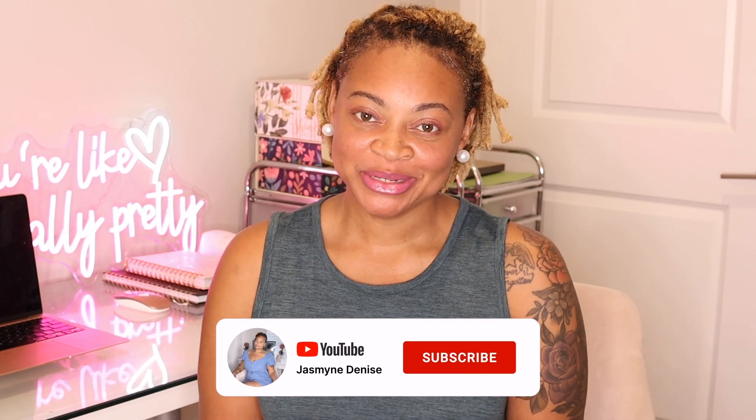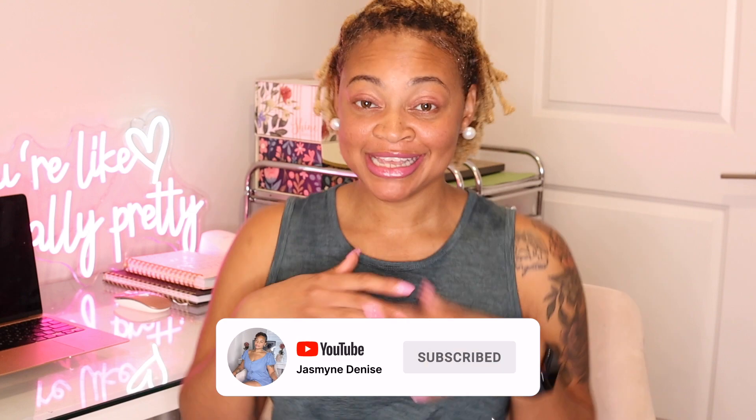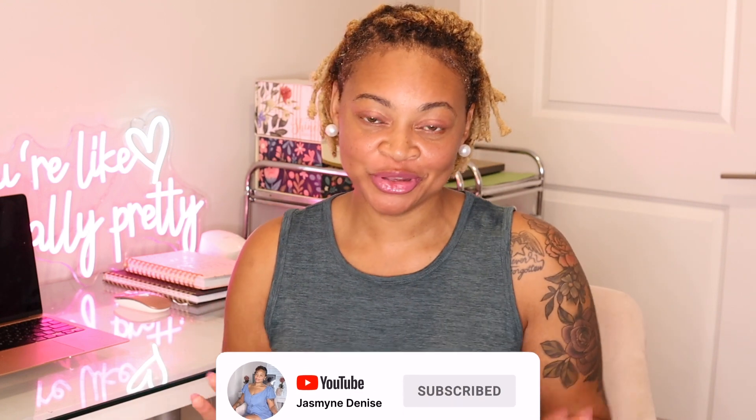Hey everybody and welcome back to my channel. It's your girl Jasmine Denise and I am back for another video for you all today. We are creating another shirt, we're going to have some fun creating this. We're going to be using two different types of vinyl and it's going to come out fabulous. I'm very excited and I can't wait for you all to see.